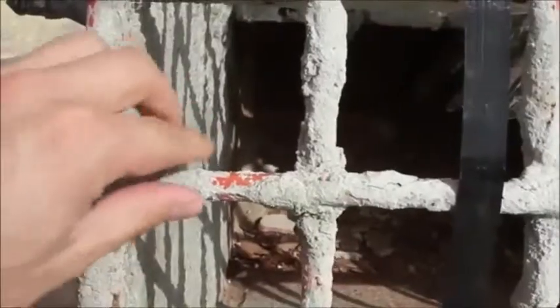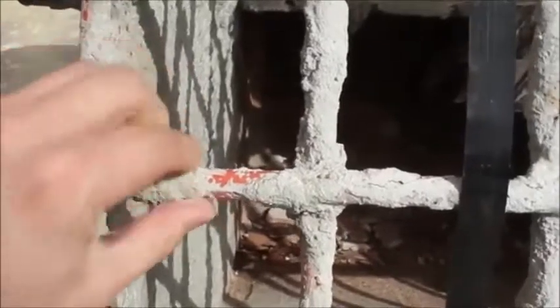This stuff isn't like concrete, which is brittle and will flake away easily when it's thin. This stuff was rock solid. You had to hit it hard with a hammer just to fracture it, and some of the buildup was very thick.